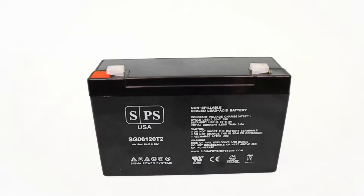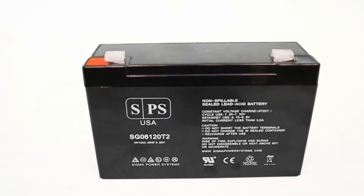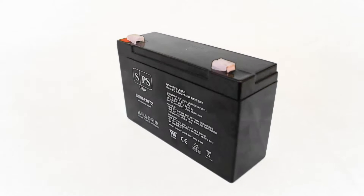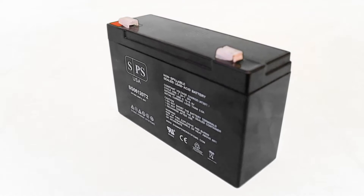This is a premium quality 6V 12A power battery with T2 terminals from Sigma Power Systems. This is a sealed lead acid battery with absorbed glass mat technology, also called AGM.